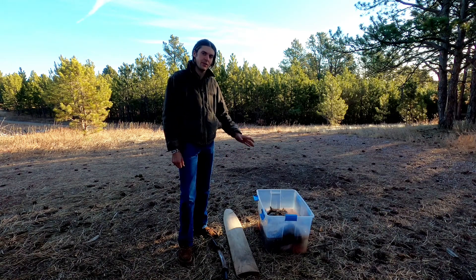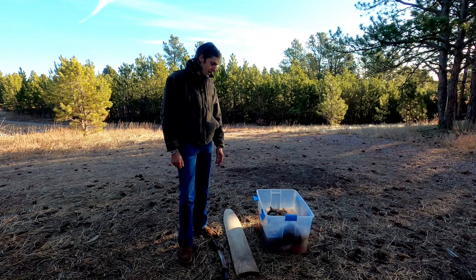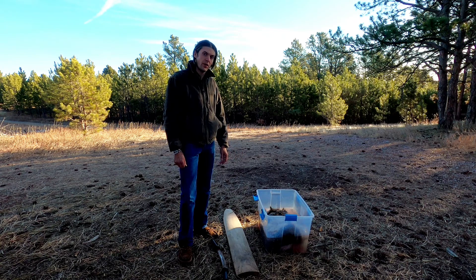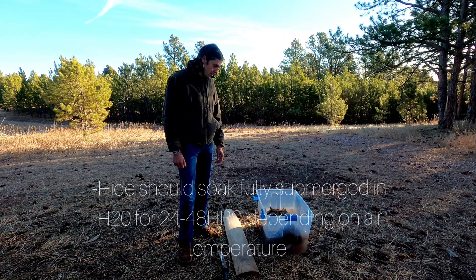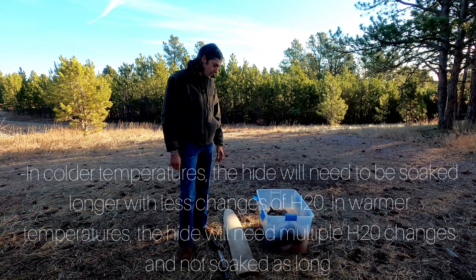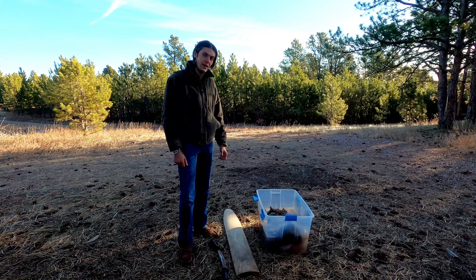When I got this hide it was completely raw — it had been frozen. The gentleman skinned it off the deer and put it right in the freezer, so all the meat, fat, and hair is still on the hide. I'm going to show you how to remove the membrane, meat, fat, and hair. All I've done is set it in water and changed that water about three or four times every few days. You want the bacteria in the water to build up just enough so the hair starts slipping. When the hair starts slipping, pull the hide out and we'll start removing all the waste product.